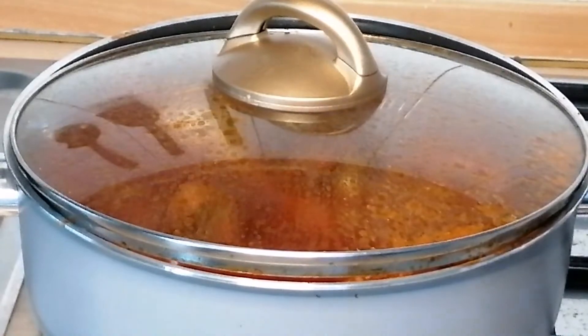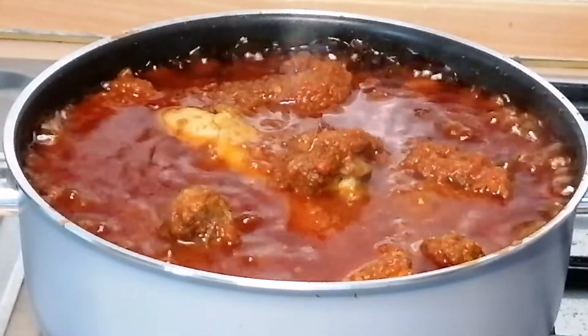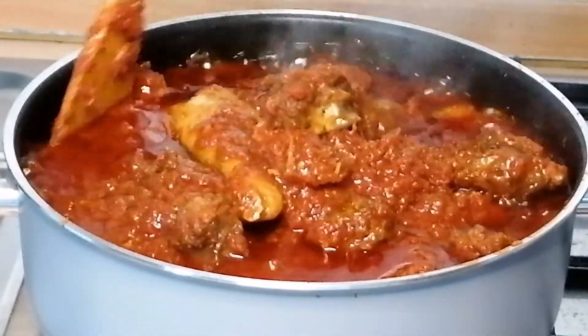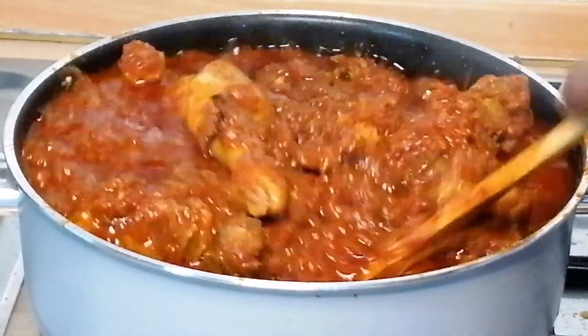After 20 minutes my stew is perfectly cooked. Look at how beautiful the stew is looking — the aroma is everywhere, so delicious, so yummy.